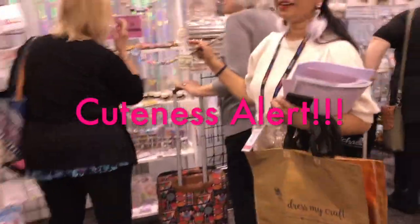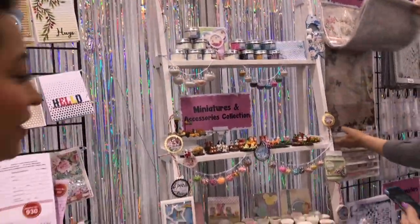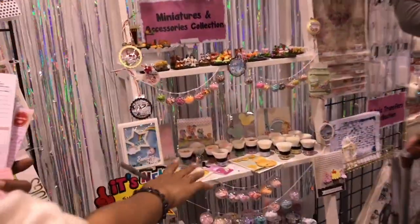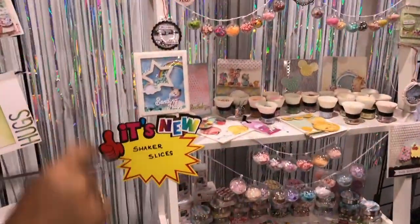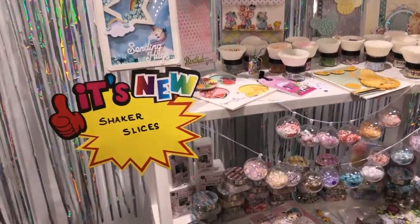So here is something for you. If you see these slices — if you get a little bit closer — you can do shaker cards with them, shaker tags with them, you can do little globes with them, you can do fun activities. We had a lot of makes yesterday with them.